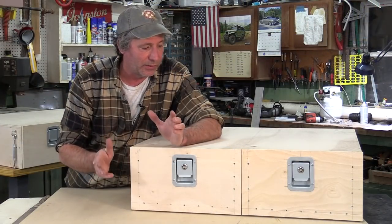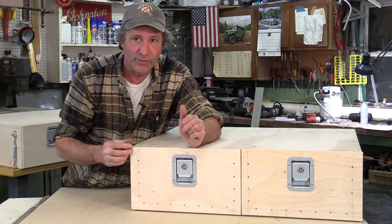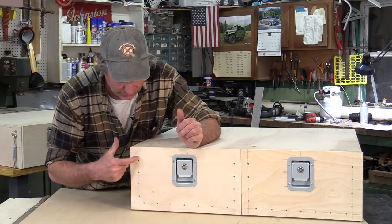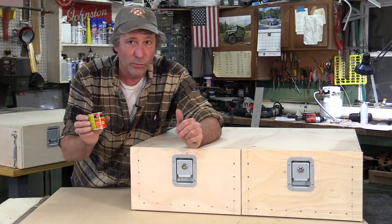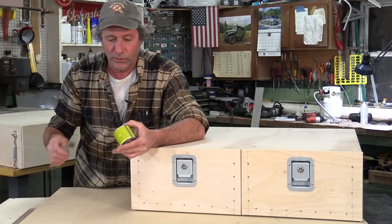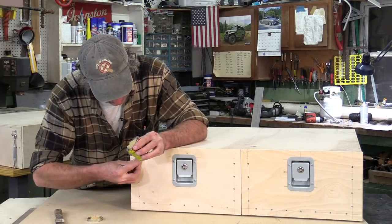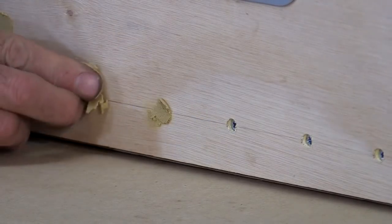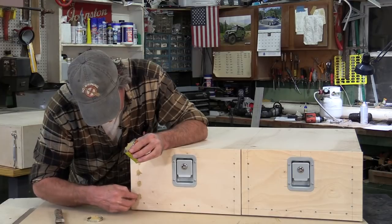Everything is all back together, fits just like before, and the latches and catches work flawlessly. But the screw holes in the front are hideous, so we're filling them with wood filler — DAP Plastic Wood. Push it in well for good contact and leave a slight mound because it will shrink a little. It's really easy to sand, so having a little too much right now is no big deal. This wood filler is also great for covering any other mistakes.